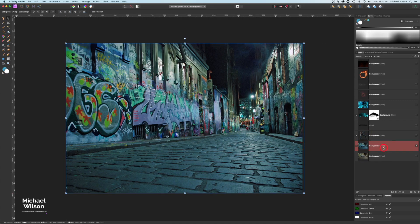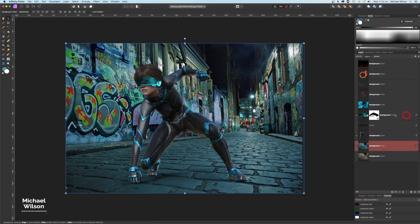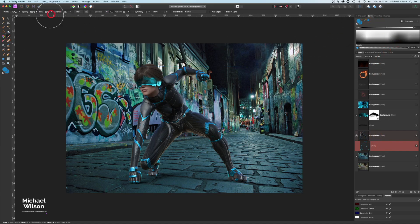Now I'll turn the character back on. One thing I forgot to do earlier — I need to color the hair. Using the color picker to grab the suit color, on the pixel layer already set to Overlay, I'll grab my brush with a flow of about 25% and brush over the character's hair a little bit to blend it in. That looks much better than the brown hair.